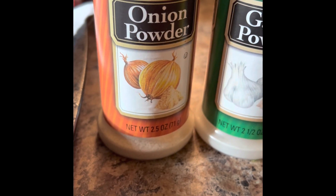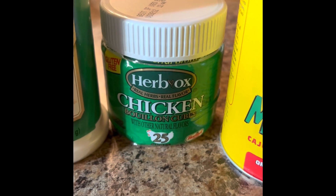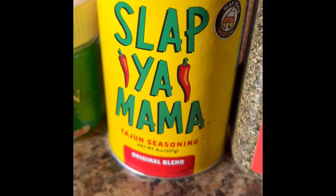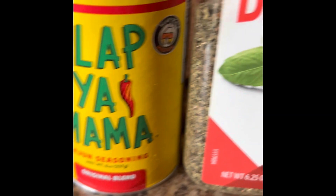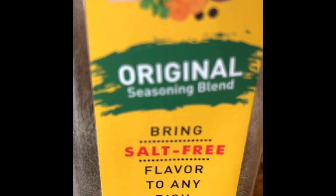Seasoning for fish tacos: onion powder, garlic powder, chicken bouillon, Slap Ya Mama Cajun seasoning, basil, Mrs. Dash — or you can use the seasonings of your choice.